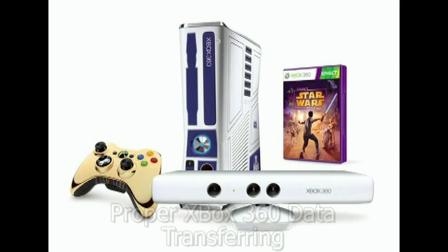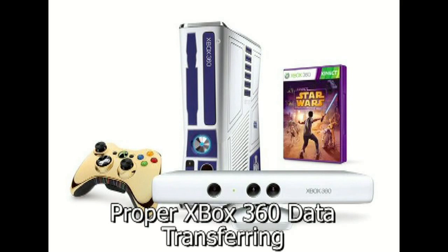Hello, this is Adam Korlik with Figure It Out Productions. The following video is part of our Quick Shoot series and is intended to aid the Dreamcast and gaming community. Recently I did a video where I unboxed my new Star Wars Edition Xbox 360, and in that video I said I would show you how to do data transferring, and so I'm here to show you that.